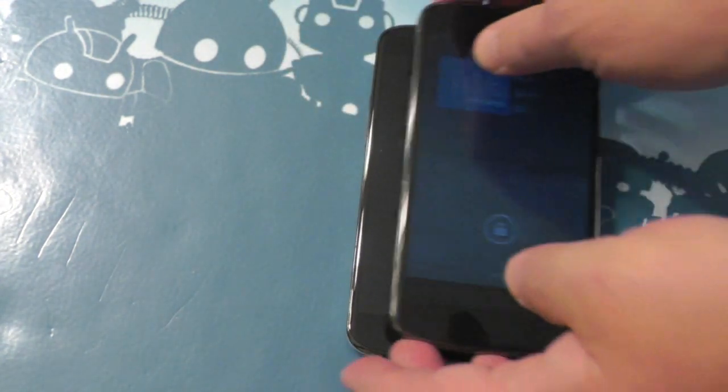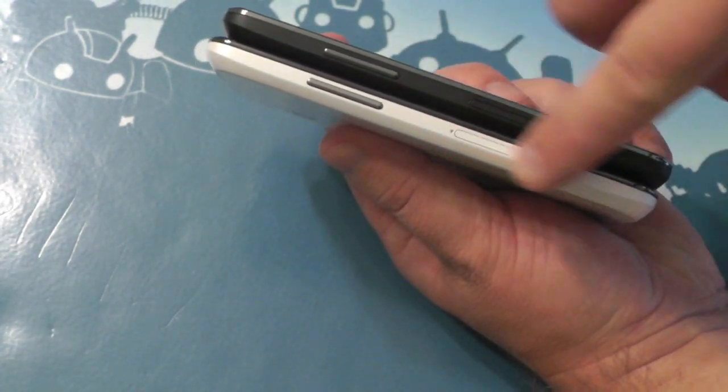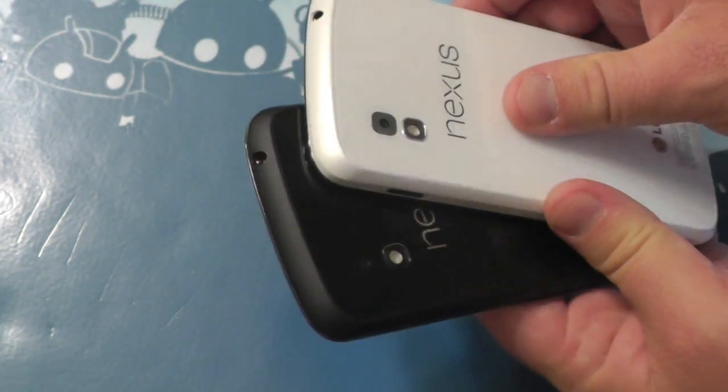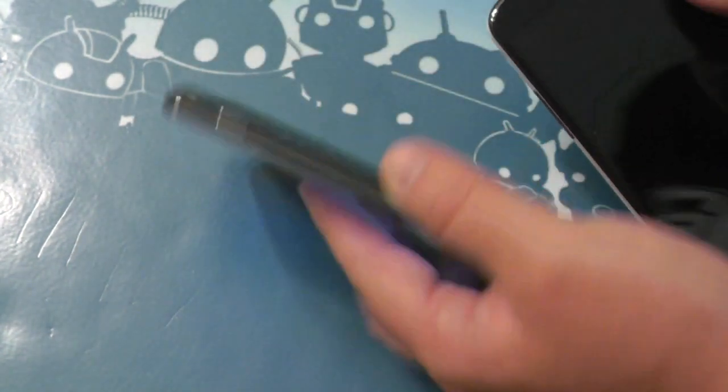Otherwise, same on the front. Same thickness, nothing's changed in that respect. Actually, I take it back — the one difference here is the sides. On the black one, it's rubberized, it's that soft touch coating. The white one is more of a matte plastic, not glossy. So it's definitely a different feel to it.